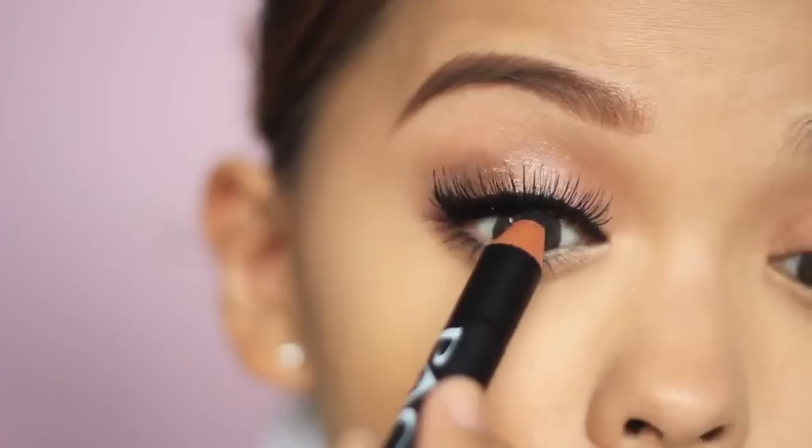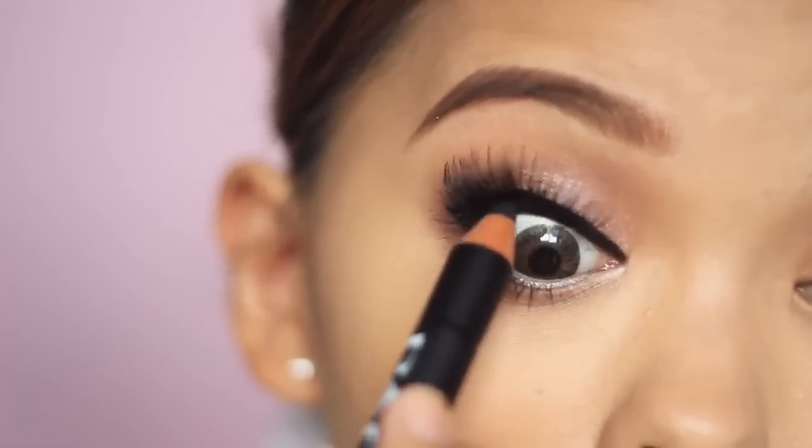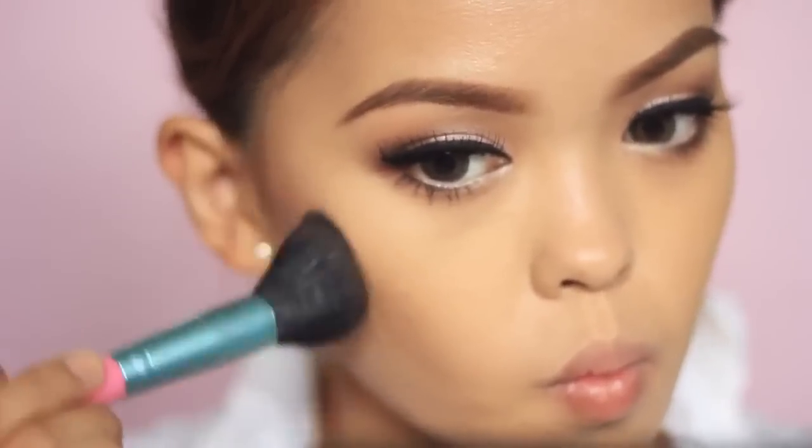Then grab the black pencil again and tight-line your eyes. Tight lining makes a big difference as it can make your lashes look even fuller. Contour your cheekbones with a shade that is close to your skin tone. I like this bronzer from Wood Matte because the shade looks really natural on me.